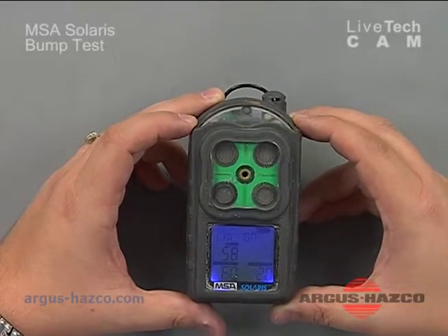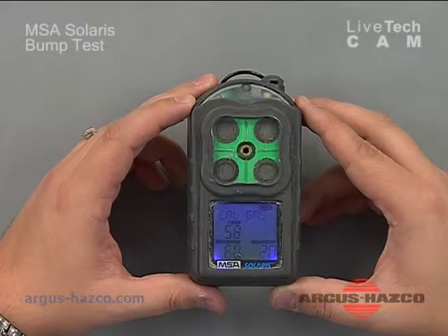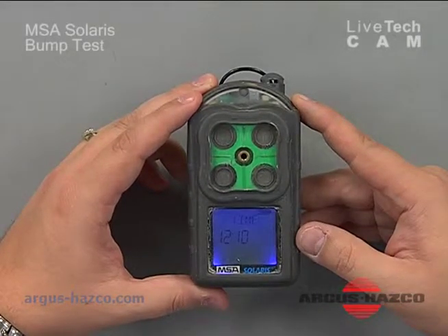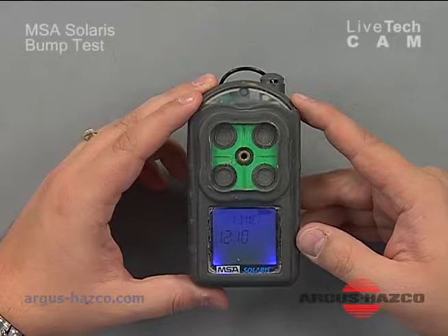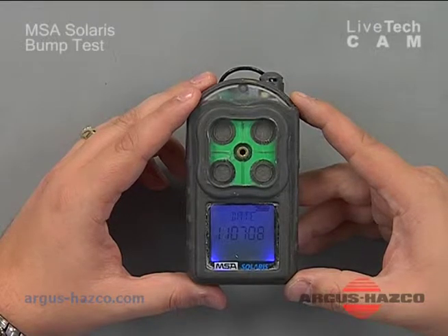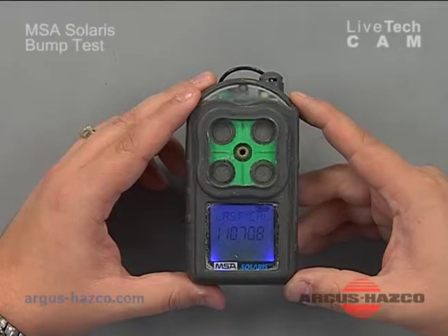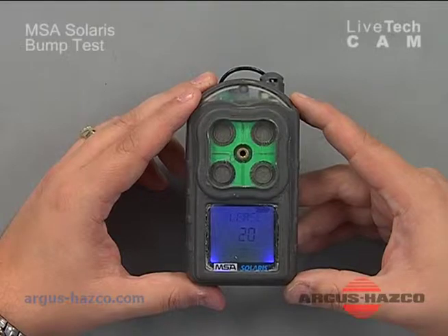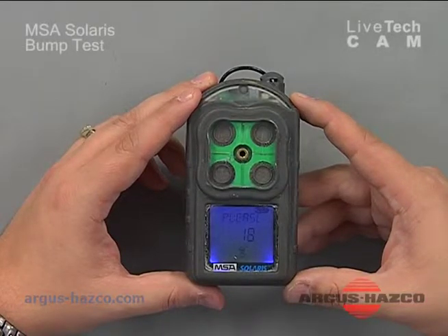Right now it's running through its warm-up. It will indicate what the cal gas is set for, the date, the time, the last calibration, and it'll count down from 23 seconds. This is sending a signal to and from the sensors to make sure there's no failure and that everything is operational within the instrument.